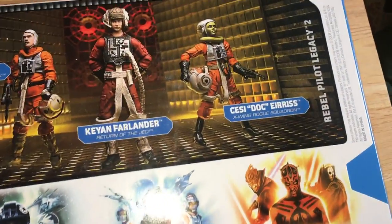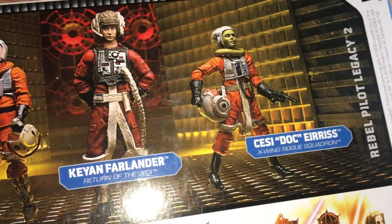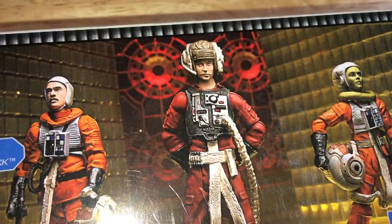Here's a cool free pack. It's the Rebel Pilot Legacy Collection 2. So you get Cessie Eris from X-Wing Rogue Squadron, and you get Kian Farlander from Return of the Jedi, B-Wing Pilot.